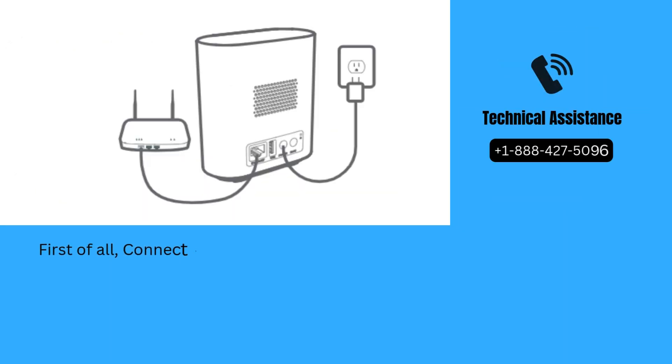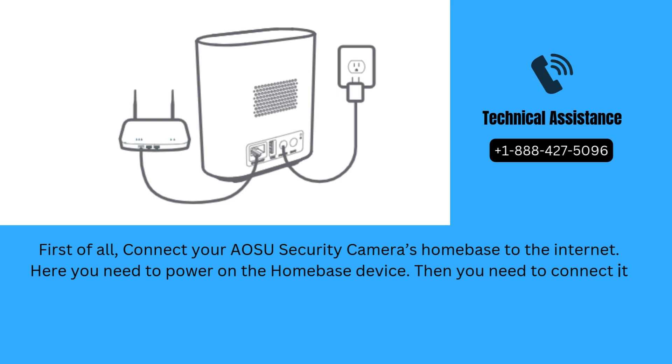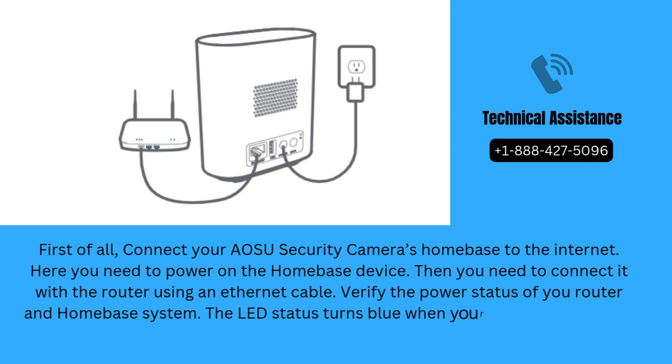First of all, connect your AOSU Security Camera's Homebase to the Internet. Power on the Homebase device, then connect it to the router using an Ethernet cable. Verify the power status of your router and Homebase system. The LED status turns blue when your Homebase is ready for setup.